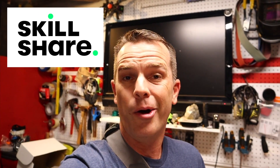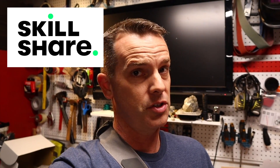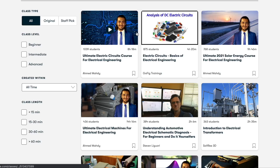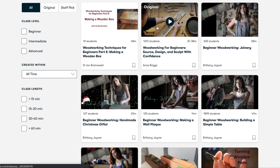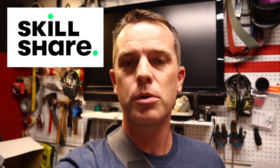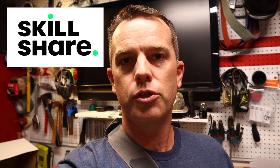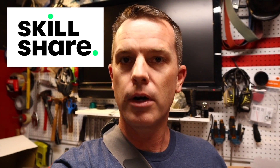I want to take a quick break to thank today's sponsor, Skillshare. Skillshare is an online learning platform — if you want to learn about just about anything, they've got videos for you. Want to learn about wiring like we're doing here? They've got 290-something videos on wiring. Need help with woodworking? They have over 800 — high-end videos taught by experts. Click the link down below and the first thousand people will get a free trial subscription to Skillshare. No strings attached.